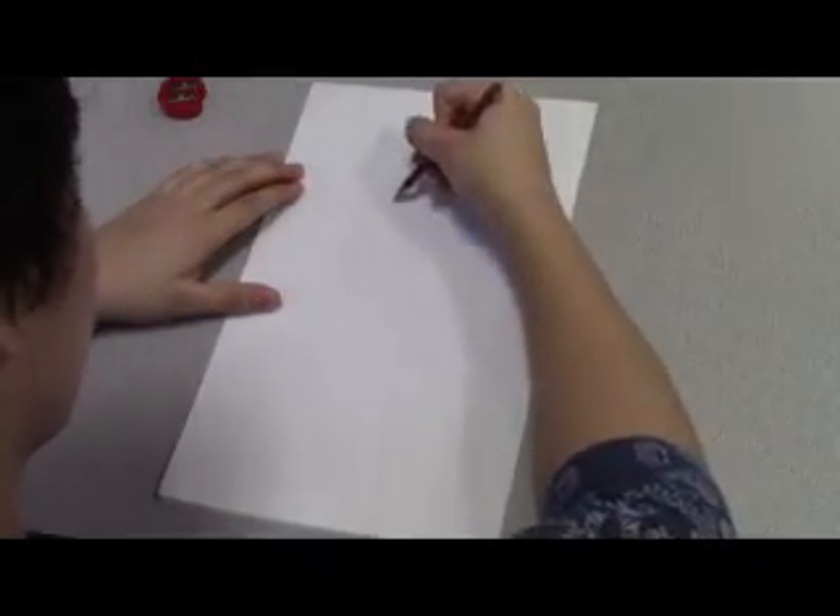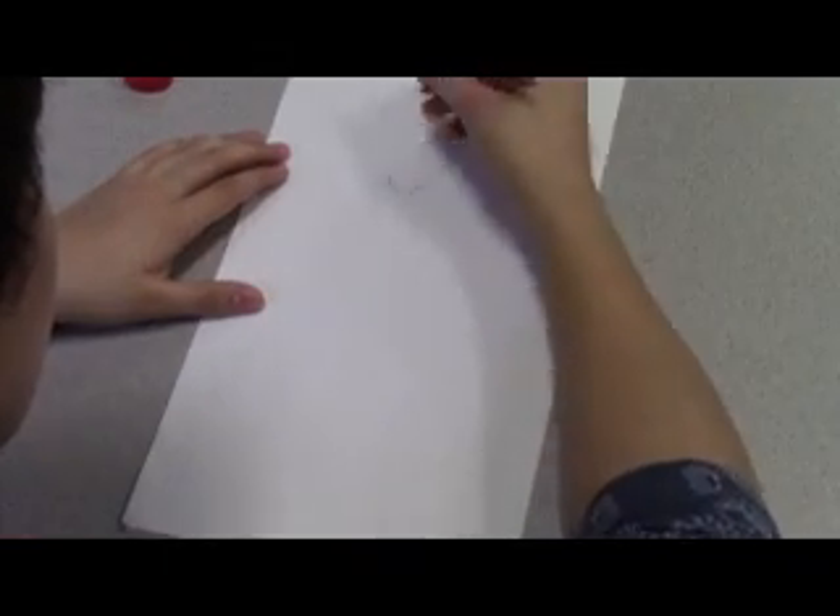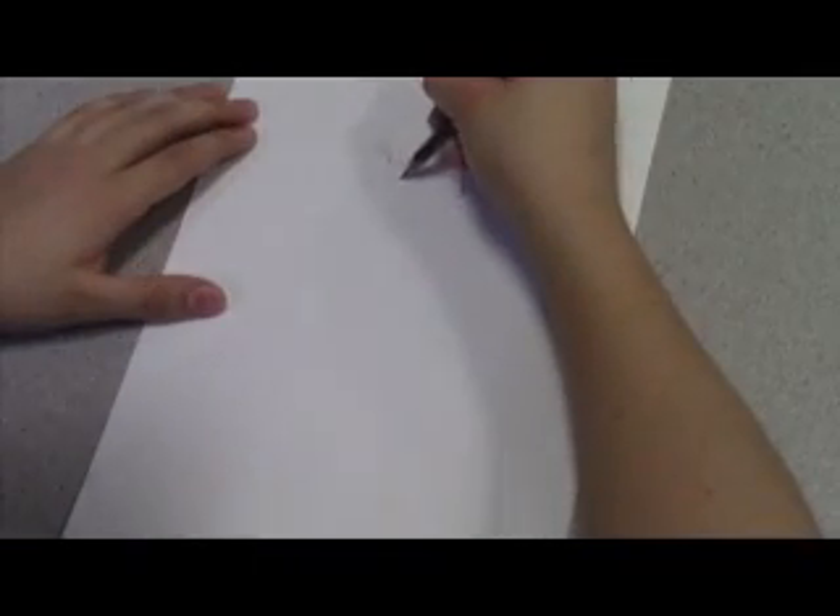Let's start off with a light circle. Good job, you cheeky monkey. Now for a jawline and a neck.